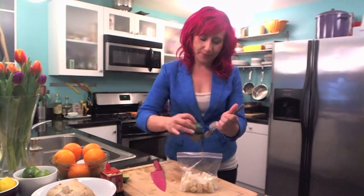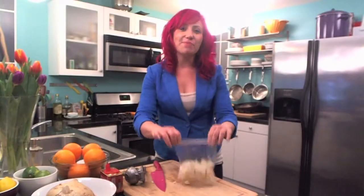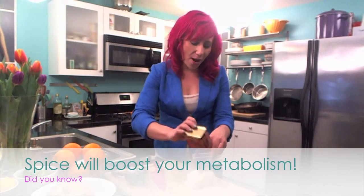Then put in a little bit of fresh lime juice — this is one of my favorite kitchen gadgets. And just add a little bit of your favorite chili powder. I've got some habanero spice from hell. You could use cayenne, chili powder, whatever you have on hand. Then just a little bit of salt.